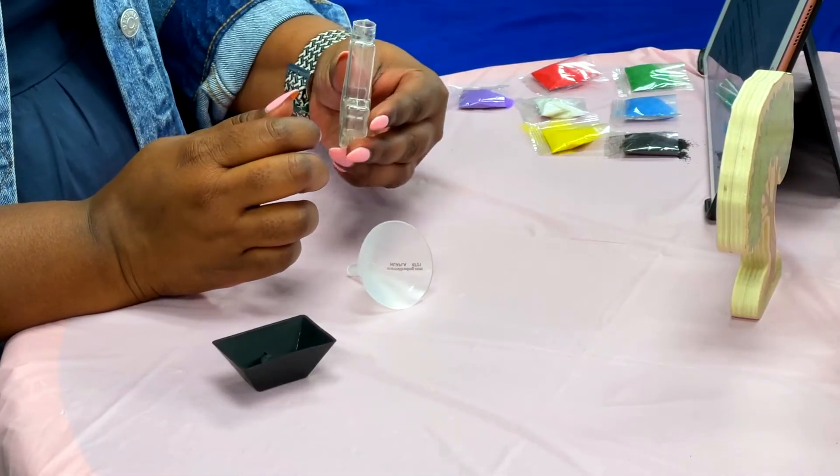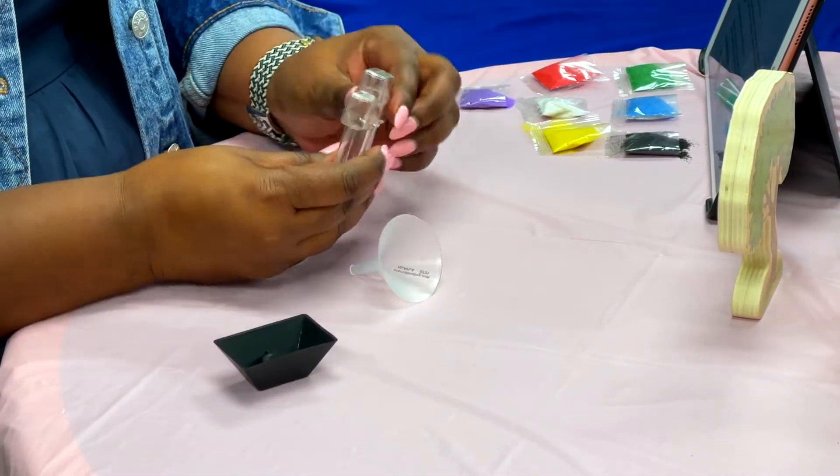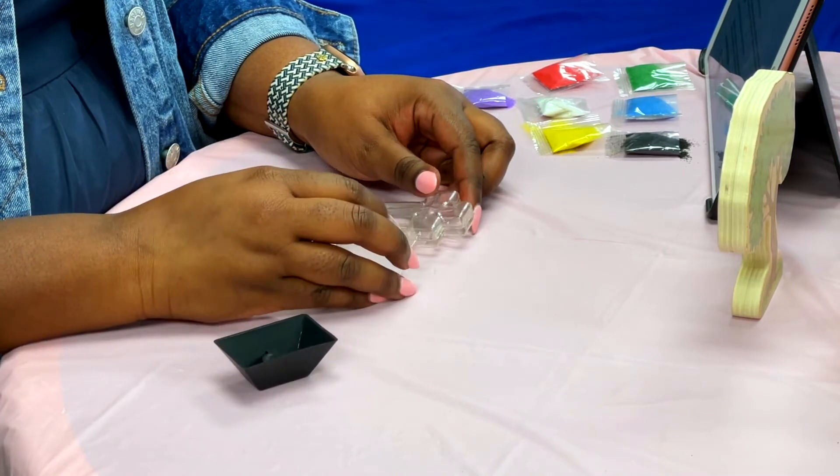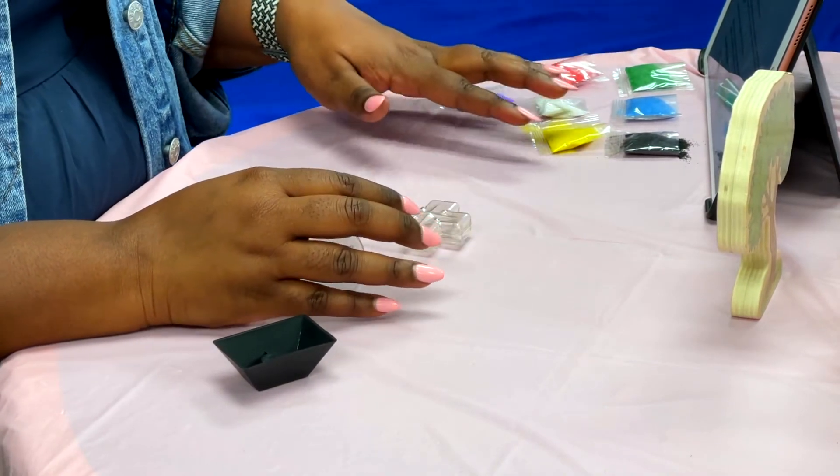You might need an adult to help you with opening up the cross and of course the sand packages. I'm going to give you a few minutes to get the cross, the funnel which we will use to pour in the sand, and the colorful sand. So I'll give you a few minutes to go get everything.